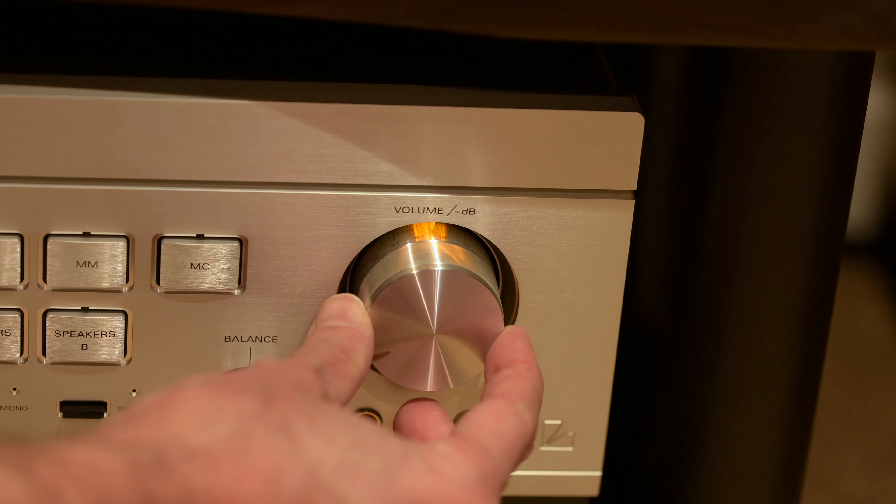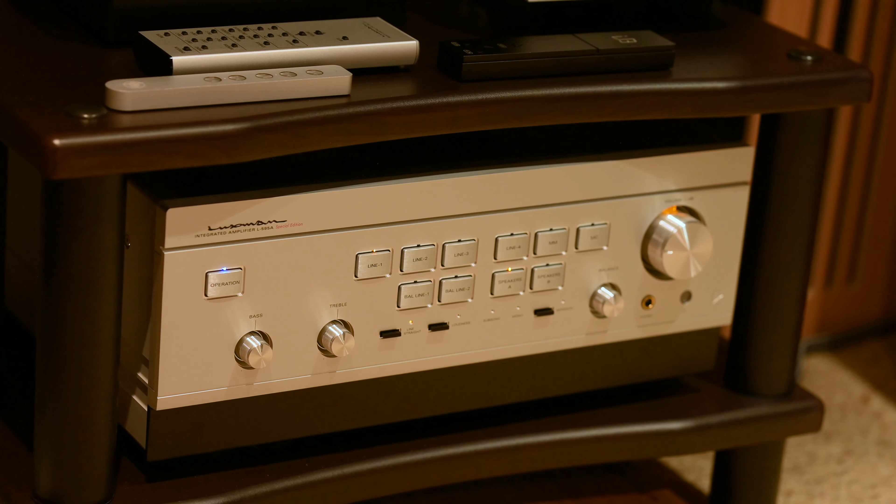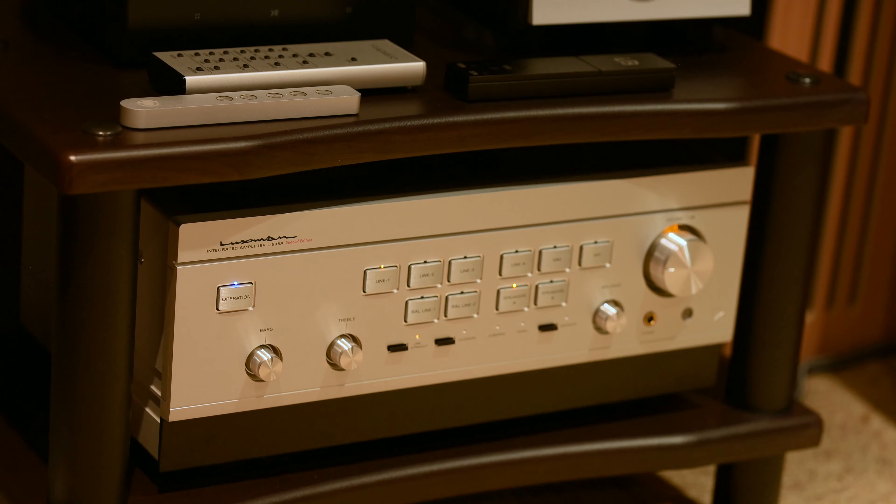There's a very nicely classy on button with nice lights on the front. You have line inputs one, two, three, and four, two balanced inputs, and a phono stage. If you're a vinyl lover, you can listen using a very capable phono stage. I haven't listened to it myself, but Steve Guttenberg's review of the Luxman 595 covers it — he's a big vinyl consumer and says it's very good. I believe him.